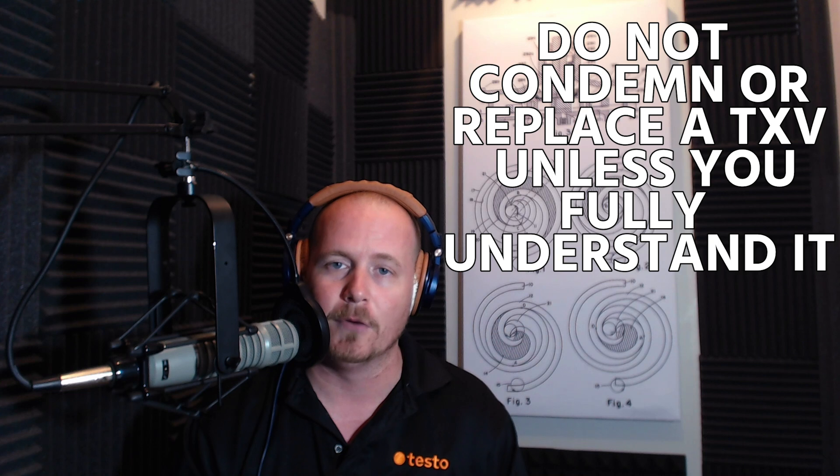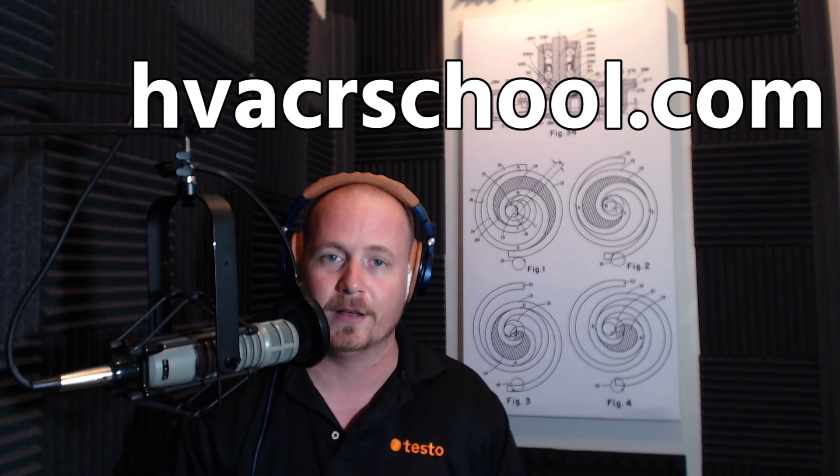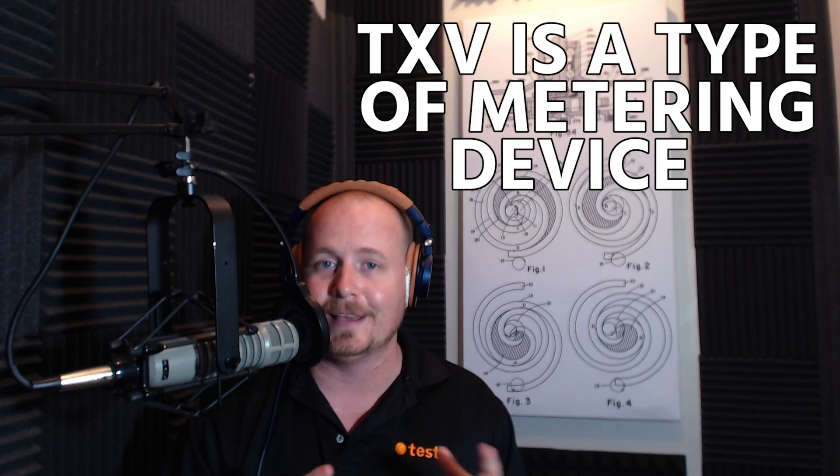If you are new to the trade, under no circumstances are you allowed to condemn or replace a TXV unless you fully understand it, because it is very misunderstood. This video is not specifically about everything related to TXVs — you can go to hvacrschool.com and find more information. A TXV is a type of metering device.